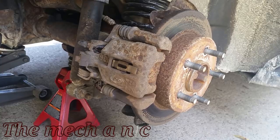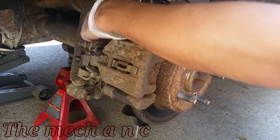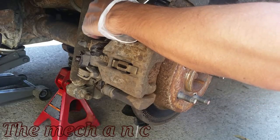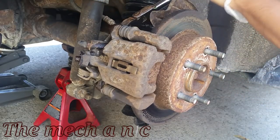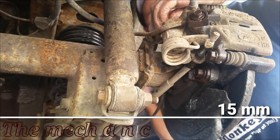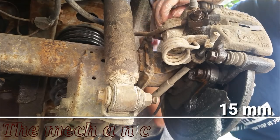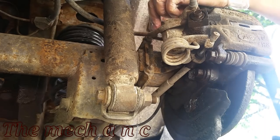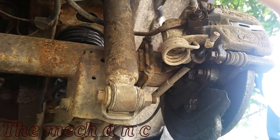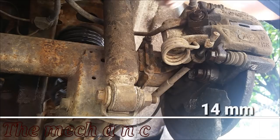Whether it's a seized or hanging up piston inside the caliper, or it could even be the slide pins on the caliper that just don't move — that's a very common issue. When the dust boot breaks, moisture gets in and rust just takes over. So that's definitely a possibility, but in our case we're just going to go ahead and replace the entire caliper with a remanufactured one to avoid any future problems.